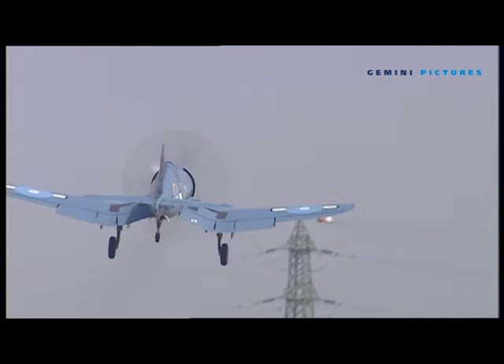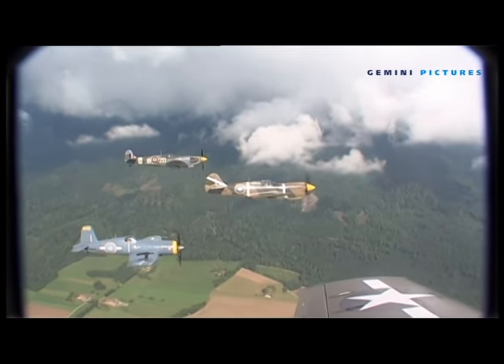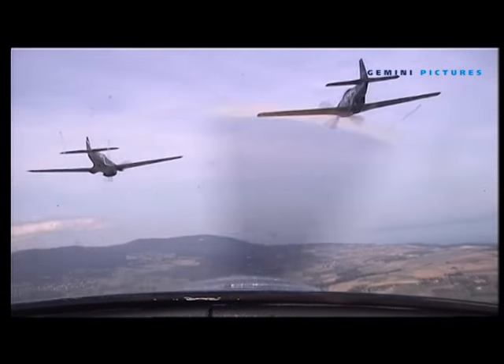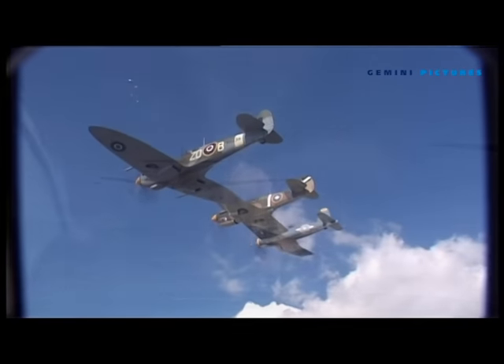Behind the display the fighters fly, we try to present the aircraft as closely as possible to the way they would have been flown operationally. Obviously we can't shoot guns and have proper dogfights, but we try to fly them with a certain style, showing close formation and tail chasing, which would be a very interesting way to see the aircraft.